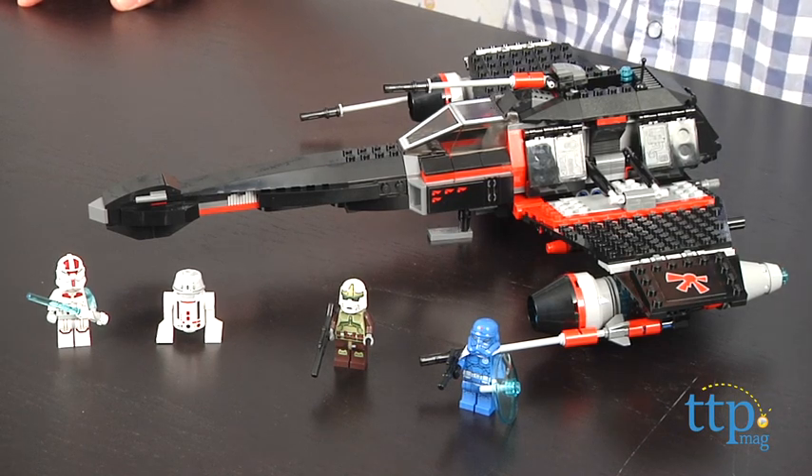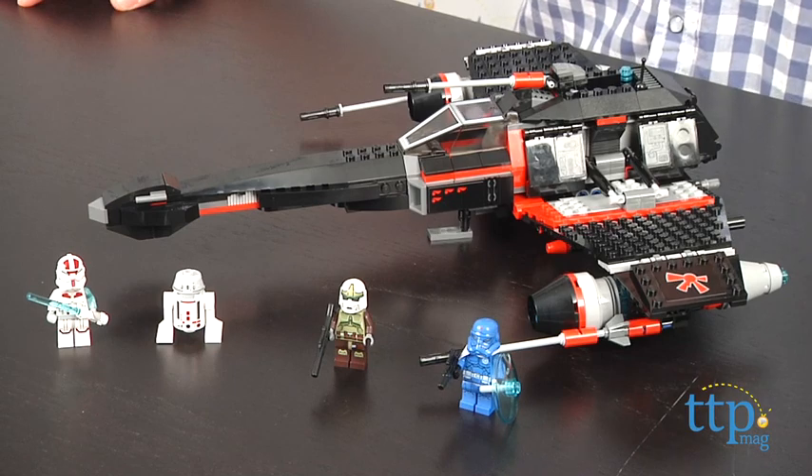The LEGO Star Wars JEC-14 Stealth Starfighter is available August 1st, so check it out. And for more reviews, including tons of LEGO toys, check us out at timetoplaymag.com, your number one source for all things play.